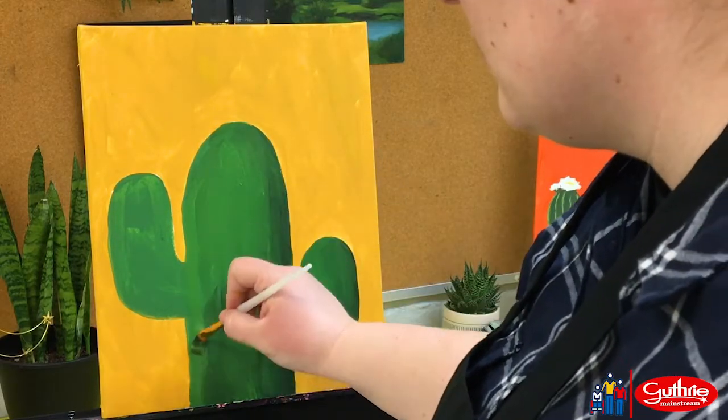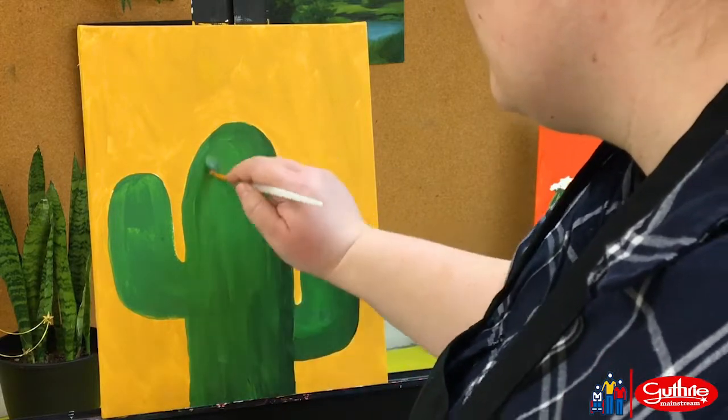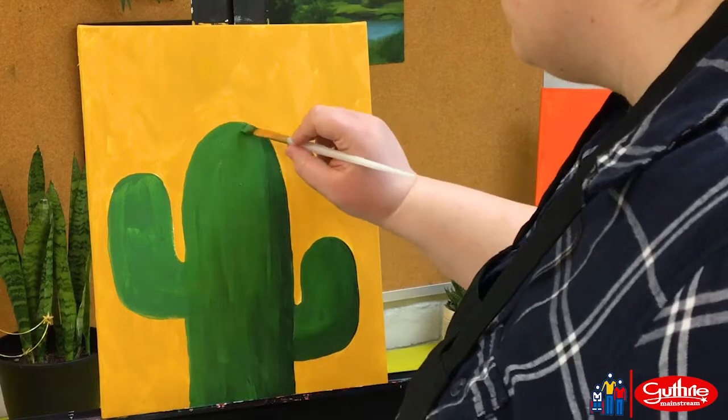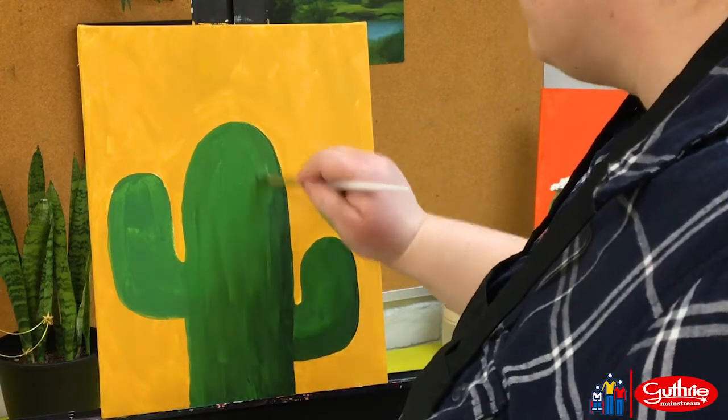I wanted a little bit more light on this arm since it's closer to my imaginary sun lighting my saguaro. So I've pushed and pulled my paint to get a different type of shadow than I initially put on.